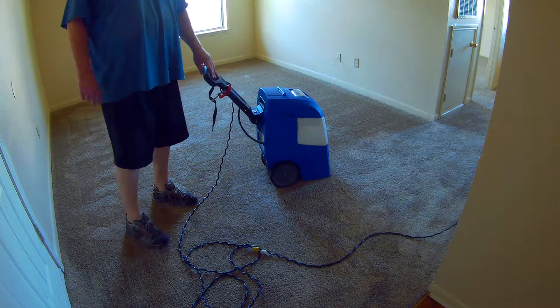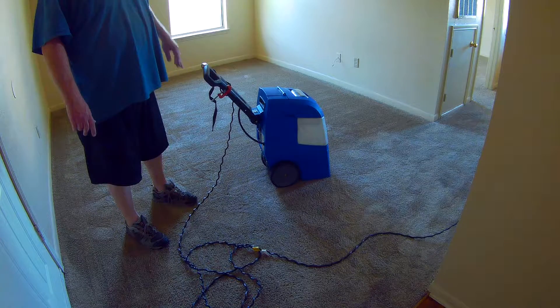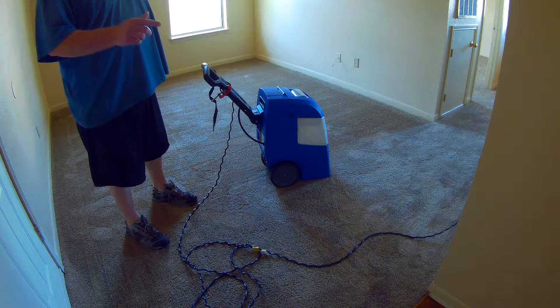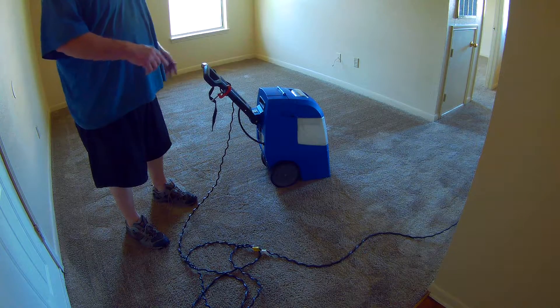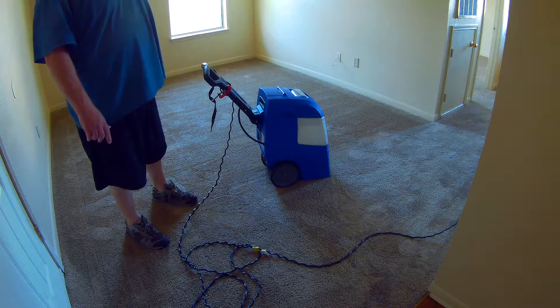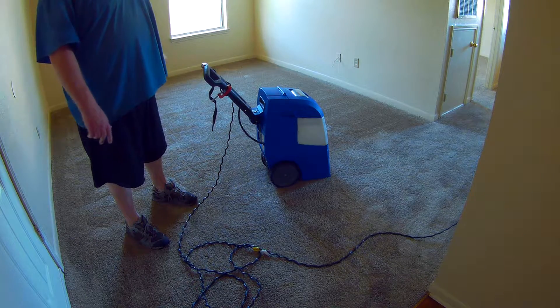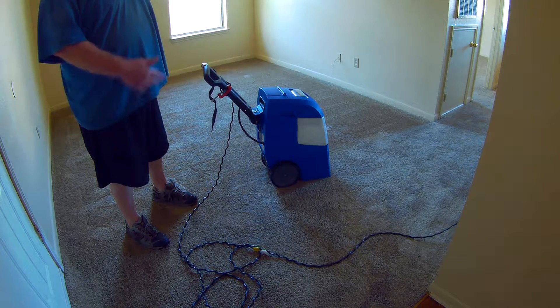The only real flaw on these machines is the handle — the screws will come out, they need Loctite on the back of it. You want to Loctite all your screws, otherwise the screws will try to back out through the vibration of the machine. There's really no problems with the machine, it's a great machine, but that's the one issue you have.